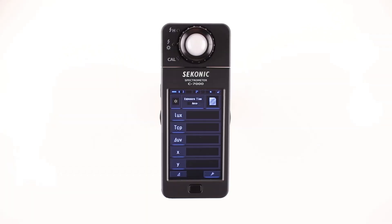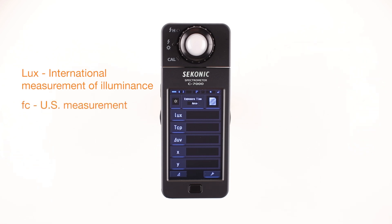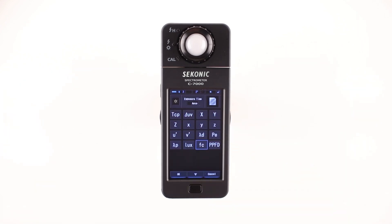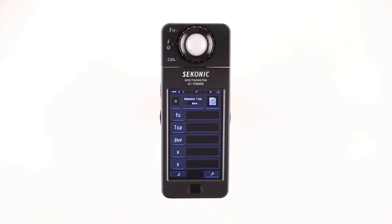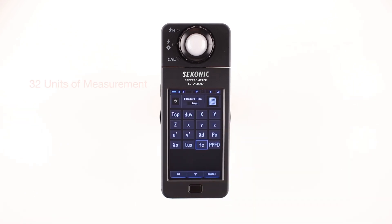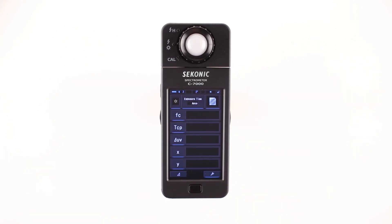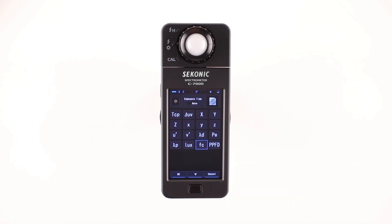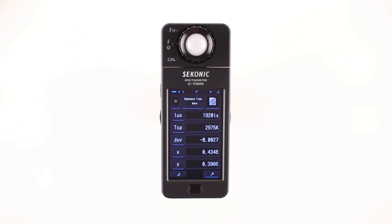Let's check out the various measuring units. The first measuring unit is LUX in the default settings. LUX is an international unit of measurement for illuminance. However, in the US, foot candle is more commonly used. In this case, touch the LUX button and select foot candles from the display item library screen, then touch OK to apply your selection. There are a total of 32 units of measurement to select from. Press the measure button to take a reading. Measurements appear in the selected measuring units, and even after measurements you can change the measuring units.